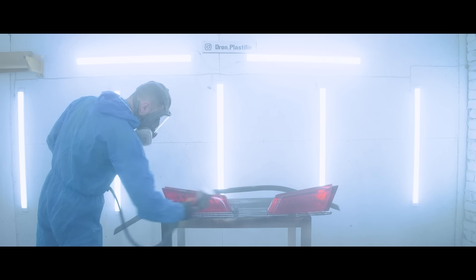While the varnish is drying, we're preparing the final piece of the puzzle: grids for the rear bumper. First, we cut them out of cardboard using our laser machine. We check if it fits — and it does. This means we can cut them out of plastic. Many of you may have a question: why is the grid so flat and too deep? I have the same question, to be honest. But the fact is the original looks the same.